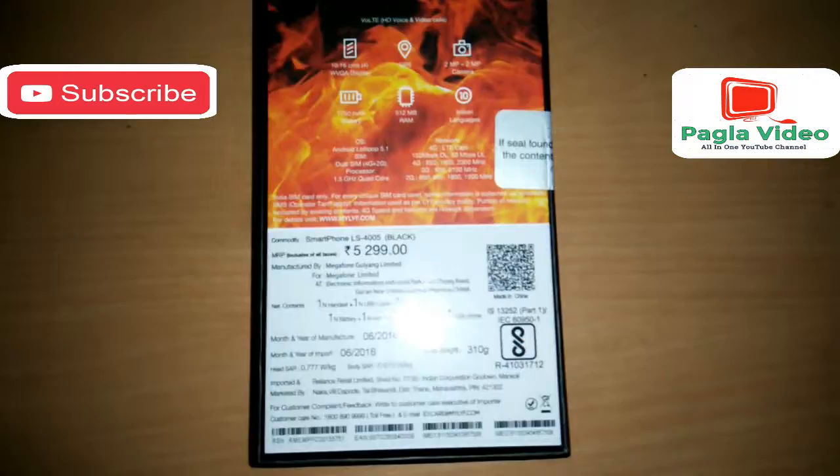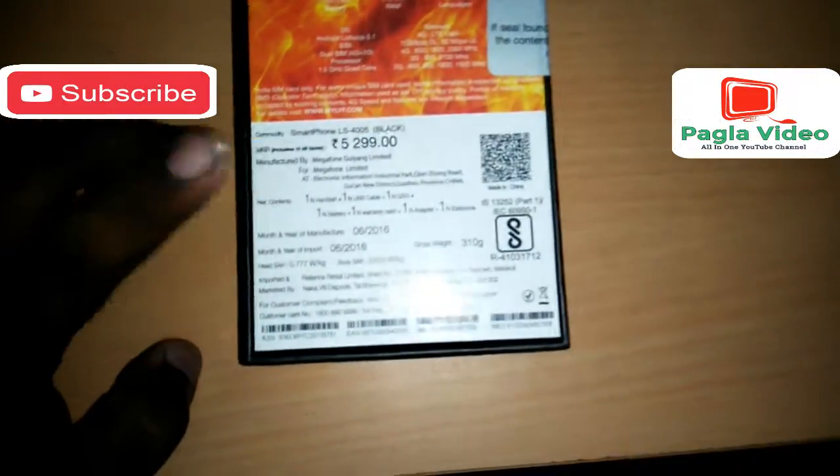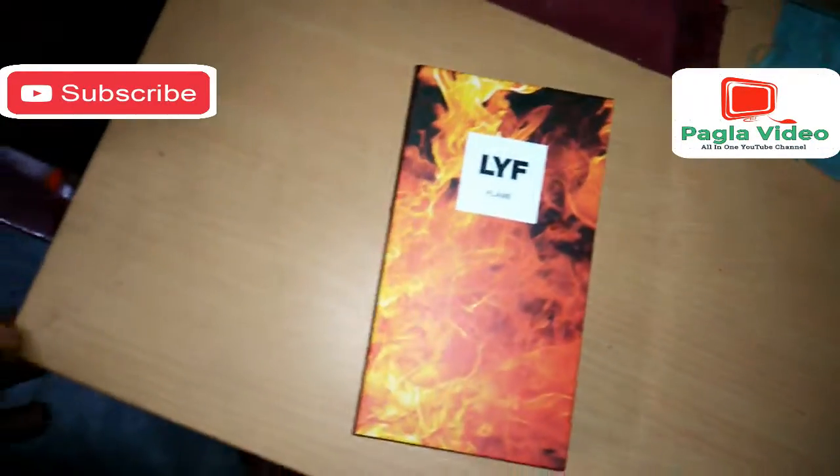It has a 1.5GHz quad-core processor with 4G support. The price mentioned on the box is 5,299 rupees but I got it for only 3,200 rupees.